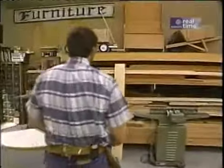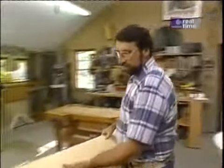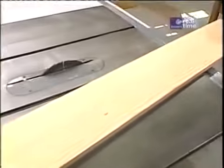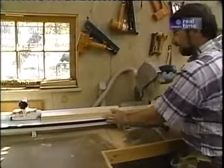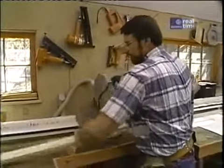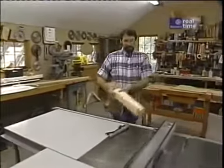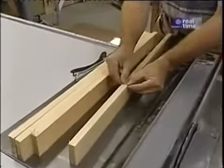Now, to get started today, I want to make those curved rails. The first step is to take this piece of 1 by 8 select pine, which has no knots in it, and rip two strips 2 and 5/8 inches wide. To make the next step a little bit easier, I'm going to cut these pieces in half. So now I've got four pieces about 32 inches long, which is longer than what I really need. And I want to rip along the 3/4-inch width twice, giving me three thin strips.